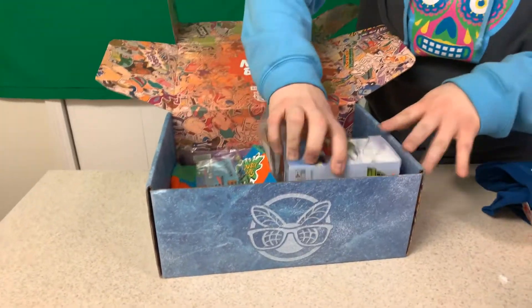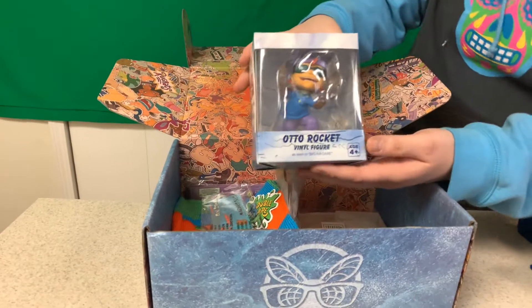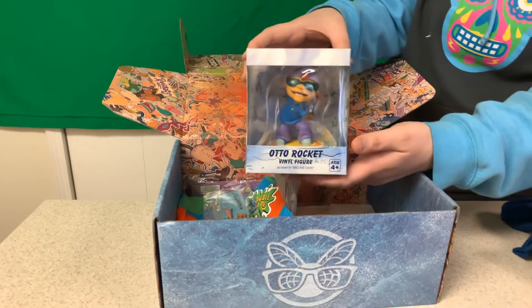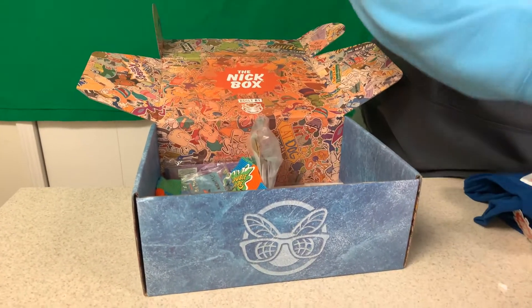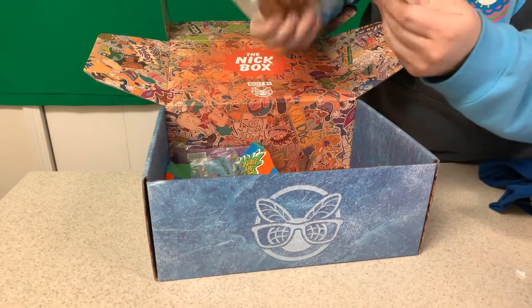We have a Rocket Power vinyl figure — it's almost like a Funko, and he's snowboarding. Rocket Power was actually one of my favorite shows, so I think this is pretty cool. I like that they're doing kind of a Funko Pop thing now.